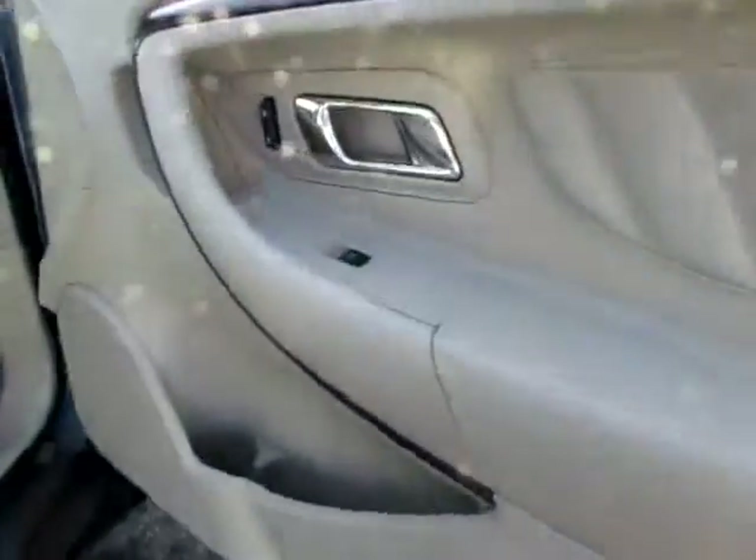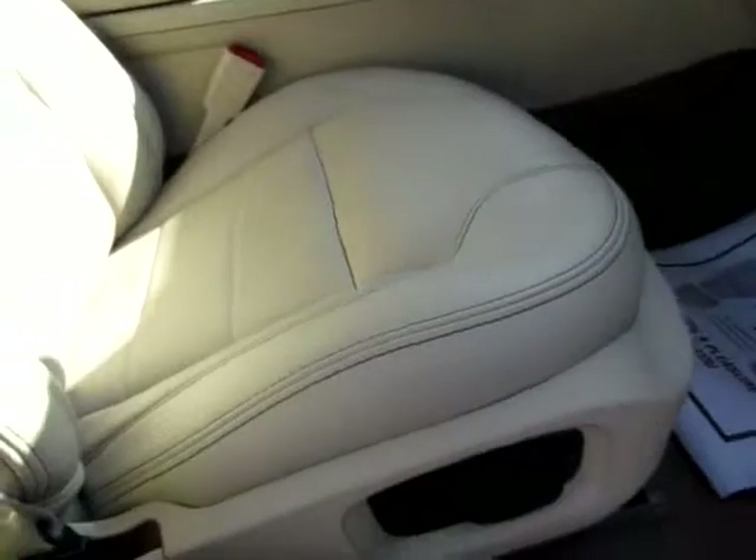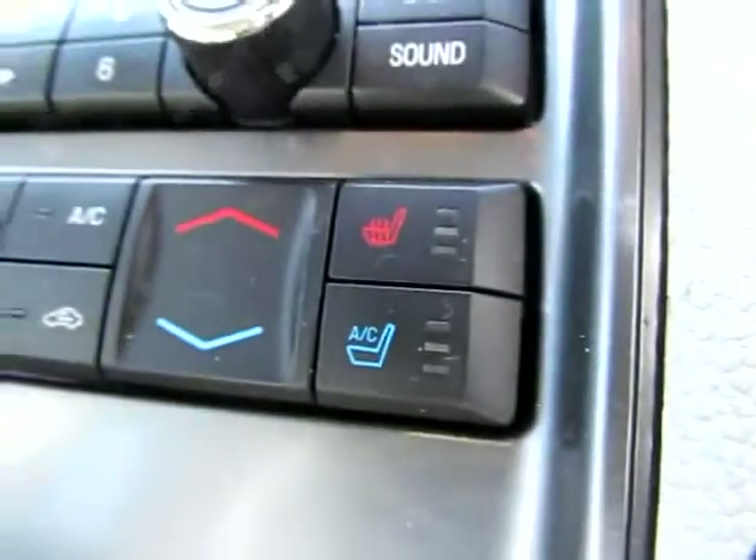Passenger door here. Very clean. Leather seats, power seats, heated seats, cooled seats. Very clean, you can see.